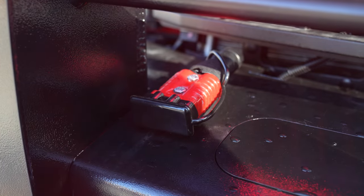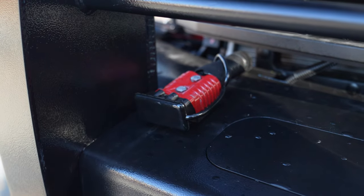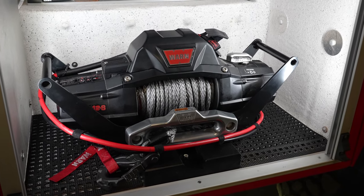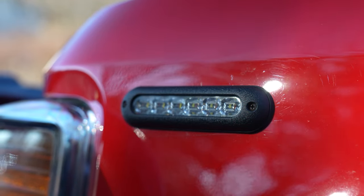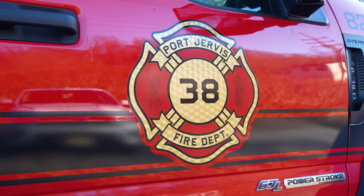We've got winch provision power so they can use the portable winch that we have mounted in one compartment. We've got four-inch M Powers down the side — we added bezels to them to give them a little more of a beefy look. You can see the graphics package that we installed on the vehicle to match their existing apparatus.